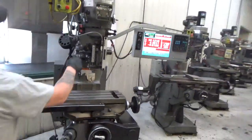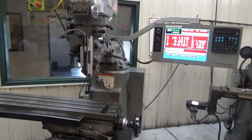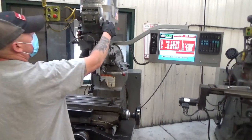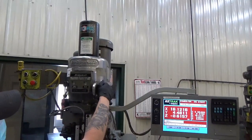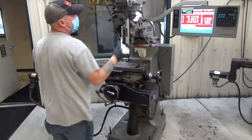Power flow feed works and kicks out, reverse, variable spindle speed. By the way, this is a Bridgeport Series 1.